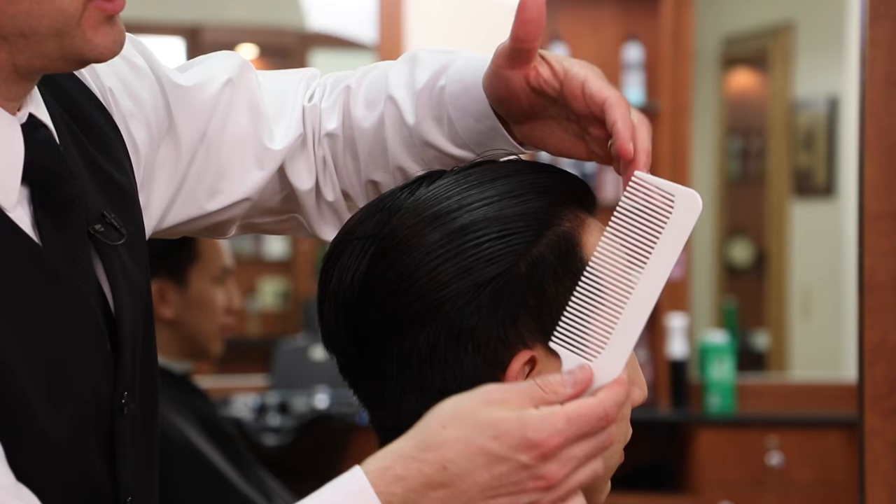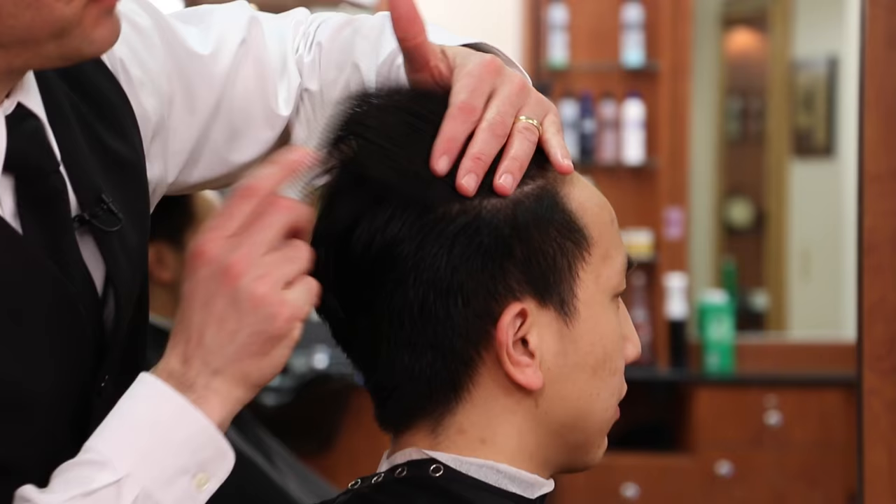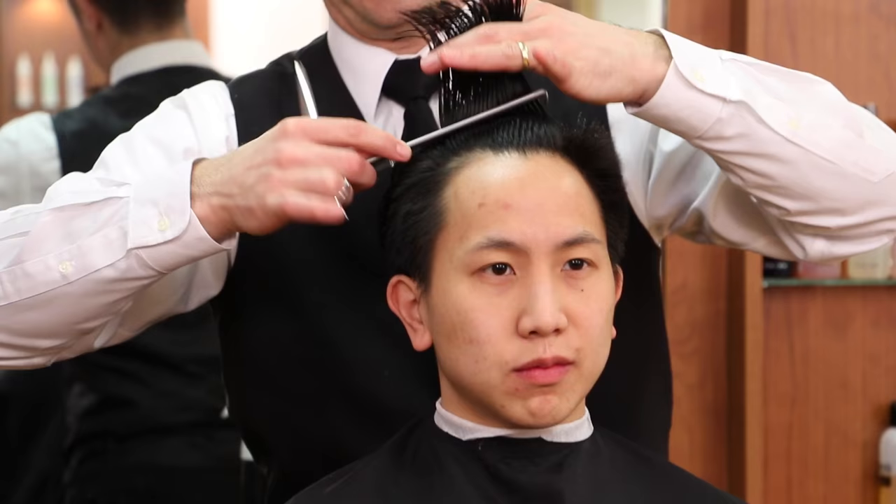But not necessarily a technical blend. In other words, when you look at it to the eye, it's going to look like everything is blended in. But if you were to lift it up, we're going to have a little bit of an undercut in the front because of the over-direction.